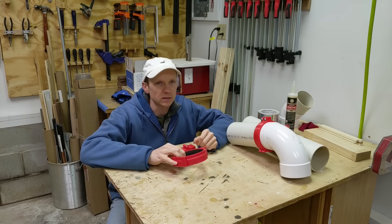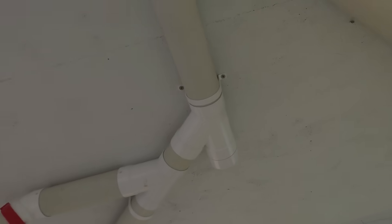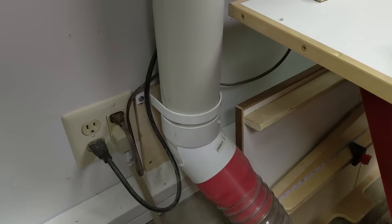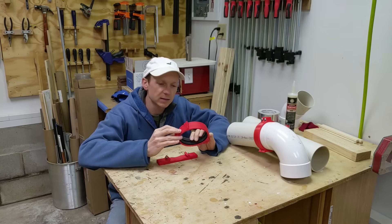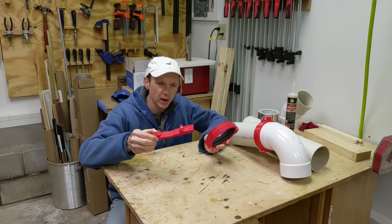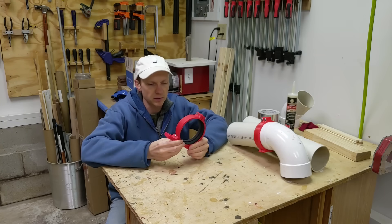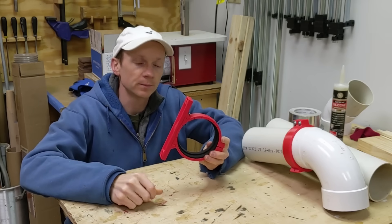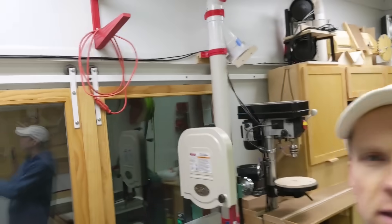The other problem that this clamp solves is how to mount these pipes to the ceiling or the wall. I currently use 3D printed straps to hold the pipe to the ceiling or the wall, but they're not the sturdiest and they don't really work well on the wall because the pipe can still slide through it. When I was designing this clamp, I thought it would be a good idea to incorporate some sort of mounting system. This bracket slides onto the clamp and provides a secure way to mount the clamp to the ceiling or the wall. I've actually been testing this gasket clamp on this run of piping to my bandsaw for more than a year now and it's been working really good. So let's 3D print some more and I'll show you how they work in a little more detail.